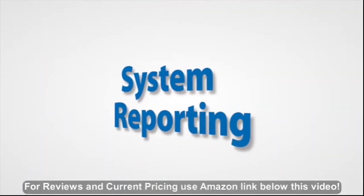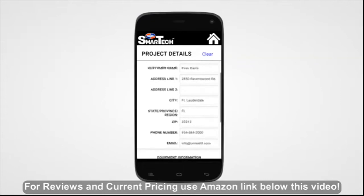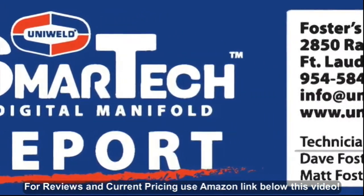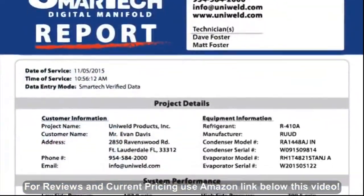Take your business to the next level with system performance reporting. Enter company details along with the customer and equipment information, and with one touch produce a SmartTek verified system performance report that is ready to be emailed as a PDF or a CSV file.